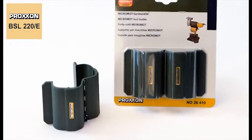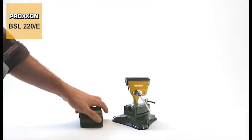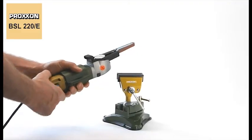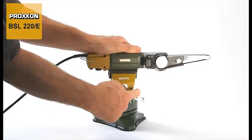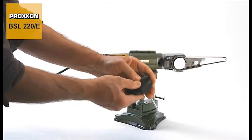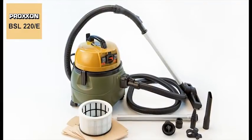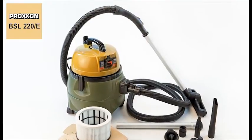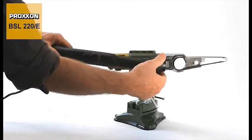Allow us to present yet another useful accessory at this opportunity. For quasi-stationary operation, the device can be clamped safely and dependably with our MicroMOT device holder. And notice, grinding generates a lot of dust, but this dust can be effectively suctioned off. Use our low noise, powerful, compact CWMATIC workshop vacuum cleaner to keep your air and surroundings clean. Simply connect the suction gland provided for this purpose.